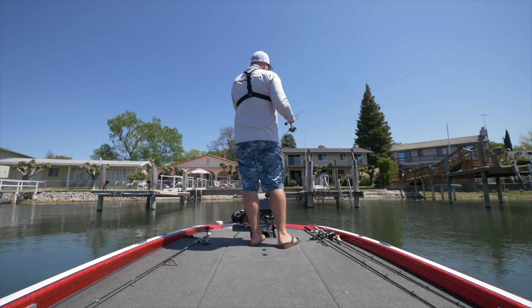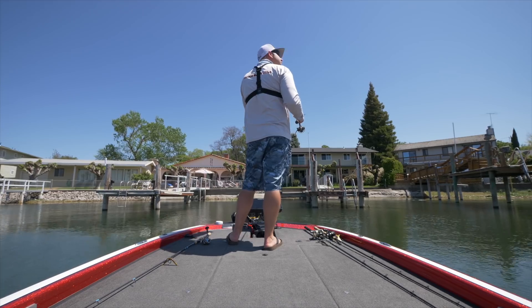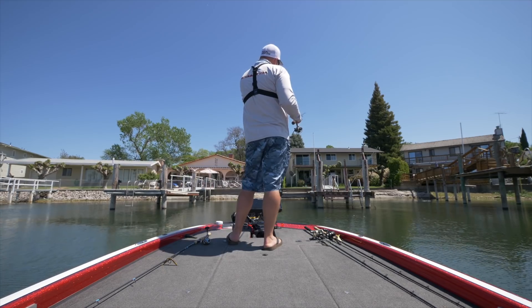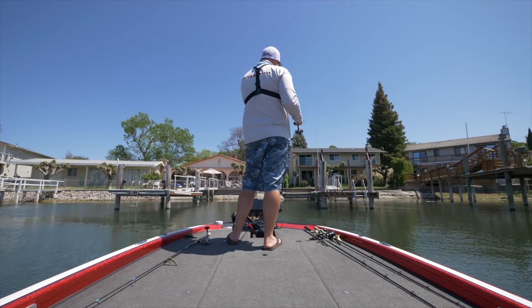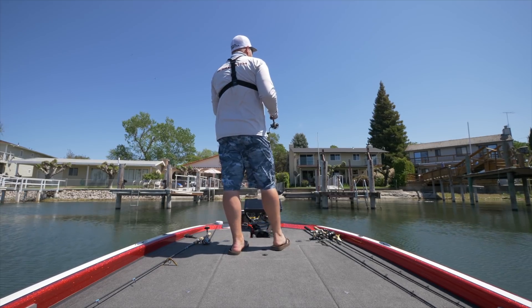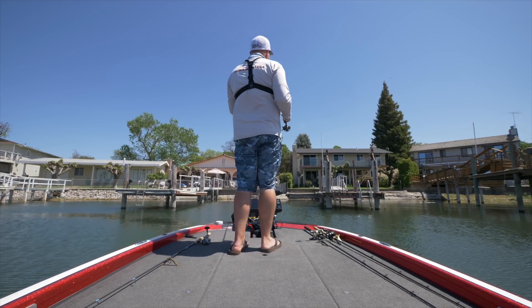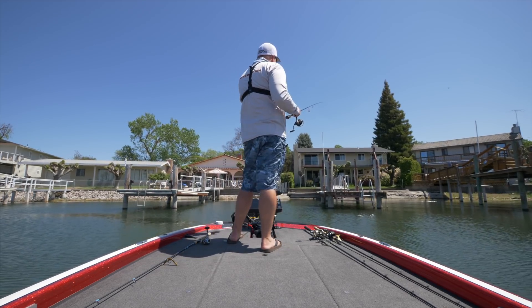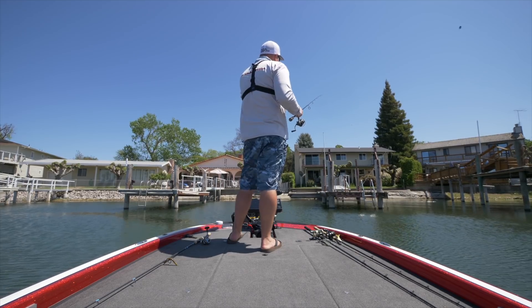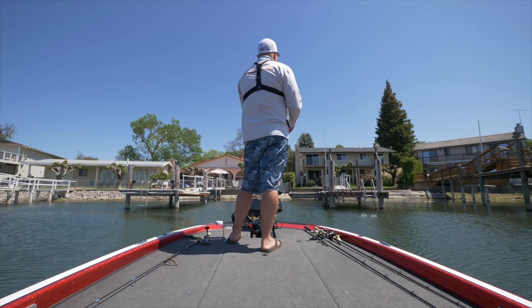Looking out here, the shade line is almost directly underneath the dock right now. As it gets later in the day and the sun gets to our back, that shade line is going to move over to the left side of this dock. You want to approach the shade line as structure as well — fish don't have eyelids, so they like to sit in the dark spot, in the shade. Fish the obvious stuff — the four pilings — but also fish the two or three corners of the shade line.